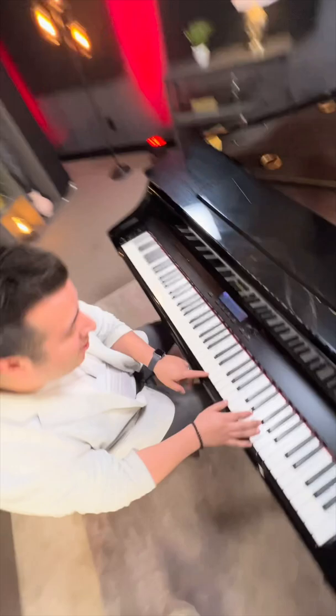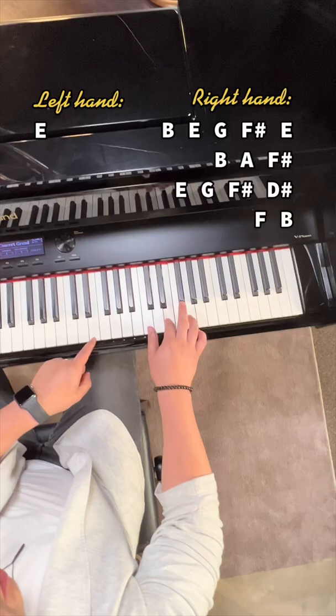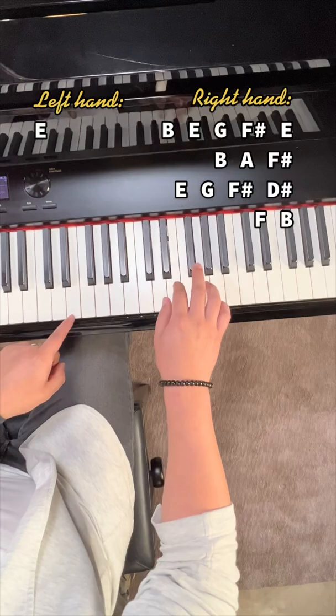So we're going to start off on E. Our right hand is just going to be playing B, E, G, F sharp, E, E, A, F sharp, E, G, F sharp, D sharp, F, B.